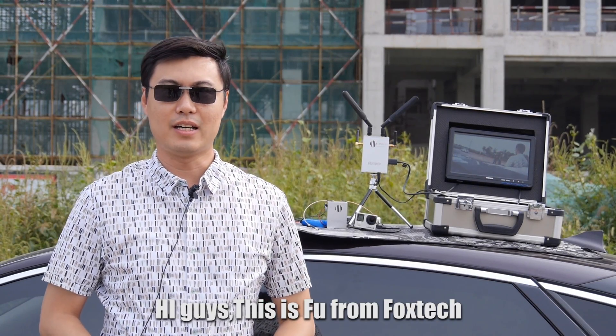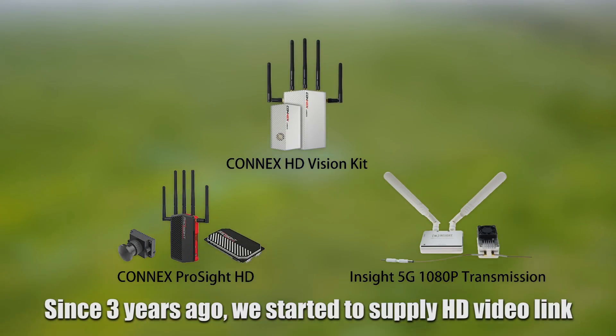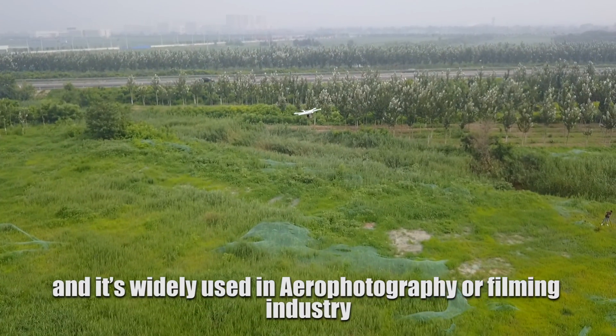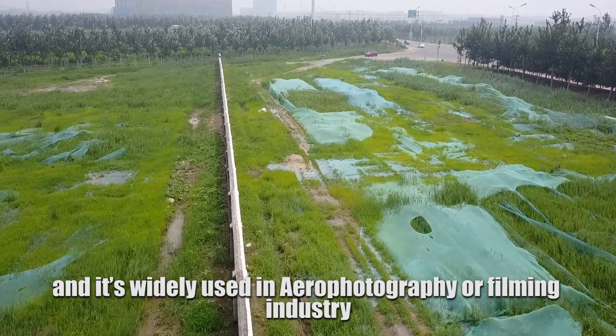Hi guys, this is Fu from Foxtech. Since three years ago, we started to supply HD Video Link, and it's widely used in aerial photography or the filming industry.